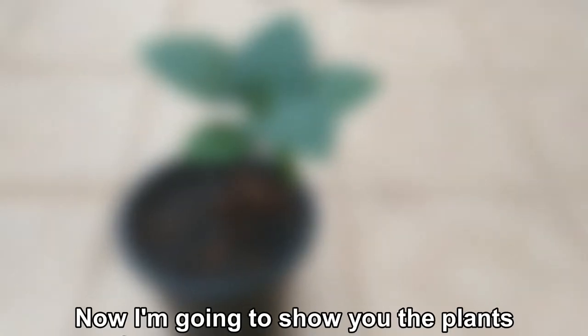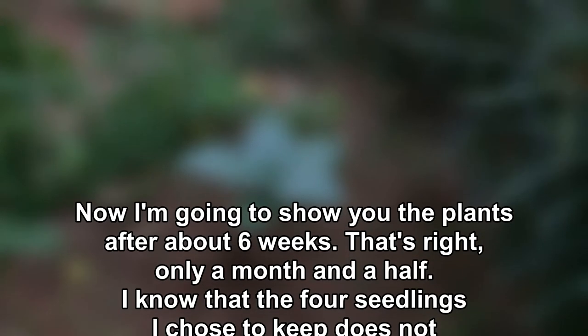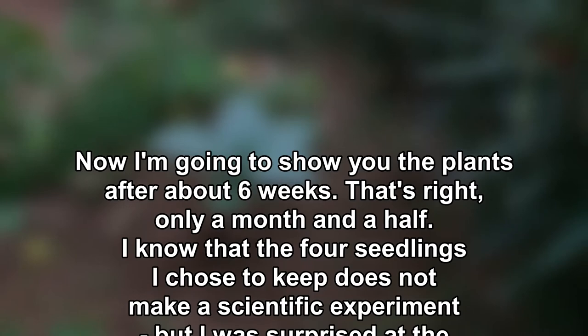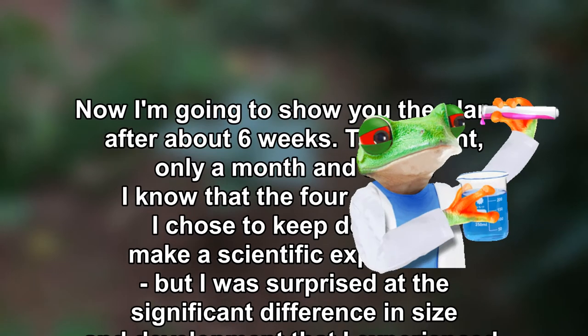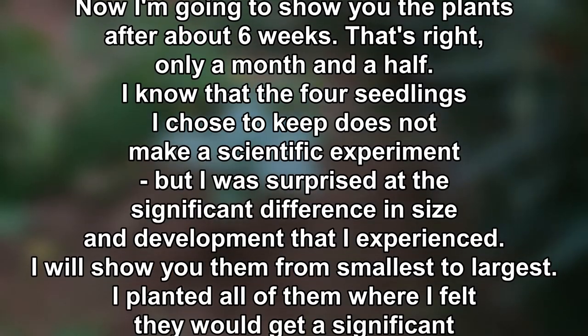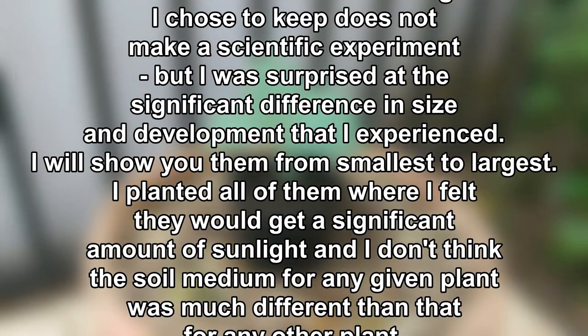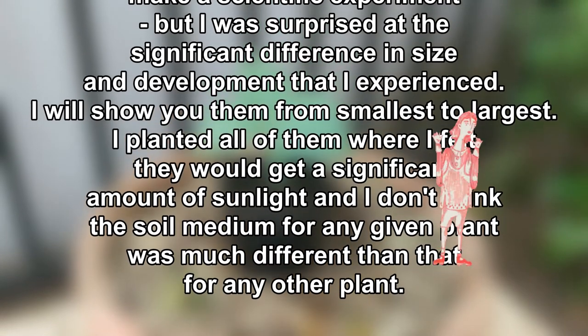Now I'm going to show you the plants after about six weeks — that's right, only a month and a half of growth. I know that the four seedlings I chose to keep does not make for a scientific experiment, but I was surprised at the significant difference in size and development that I experienced.